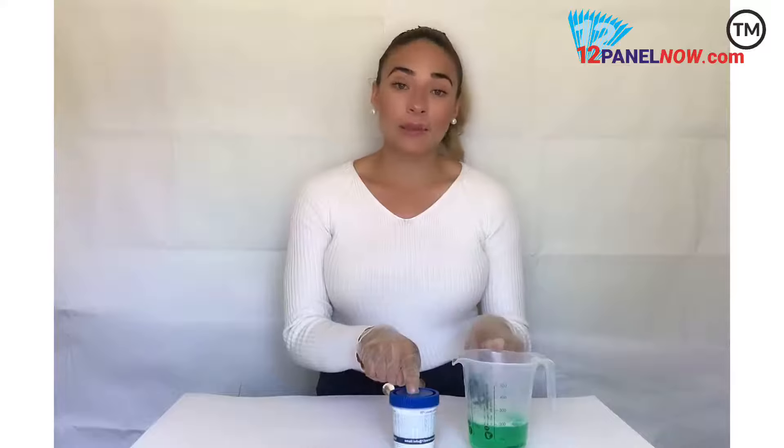To start off, you would have to remove the drug testing cup from a sealed pouch. After that, you have to collect the urine sample in a small container. Make sure that the room temperature is between 15 and 30 Celsius.